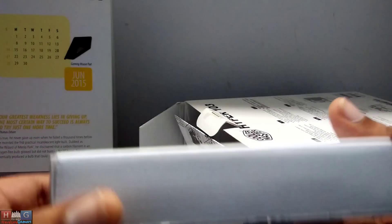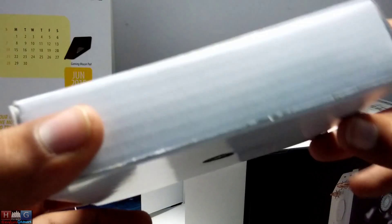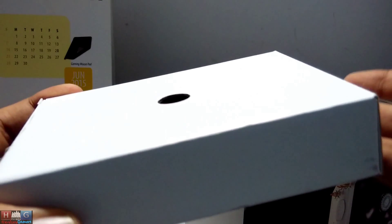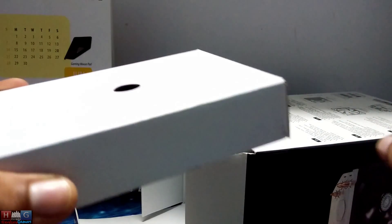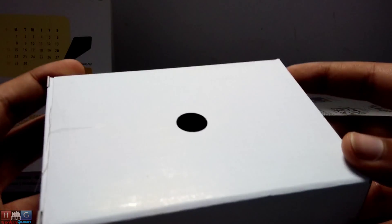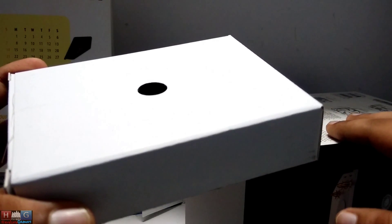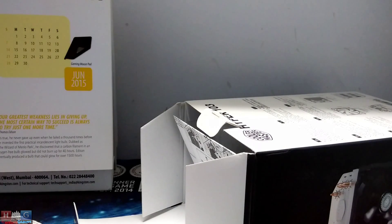This box contains the brackets which can be used to install this air cooler on all Intel platforms and AMD platforms like 1366, 2011, and all other latest and old platforms. It supports mostly all platforms.